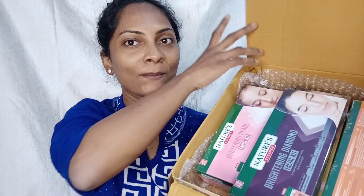Hi friends, how are you? I am looking very dull and lazy today, but I am thinking about doing my face. Today I will do my facial, and I received a PR package from Nature Essence.